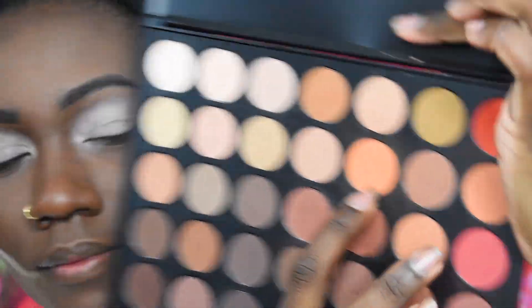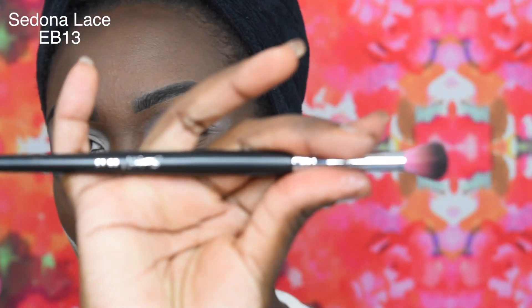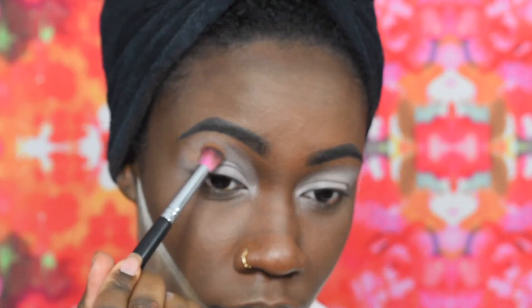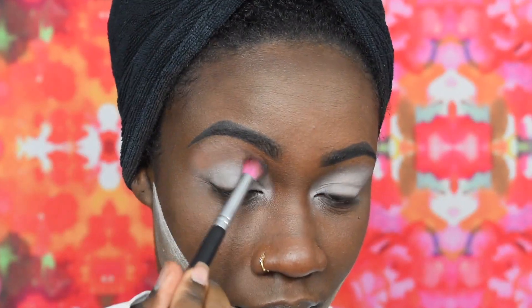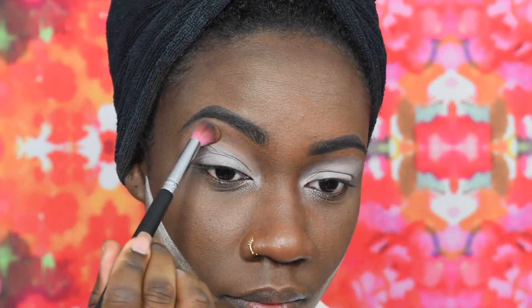I'm taking this light orange shade from the same palette and I'm going in with this Sedona Lace EV13 brush, and I'm just gonna add that right beneath my eyebrow bone. I'm just gonna work that in until I get my desired shade and blend that I'm looking for.